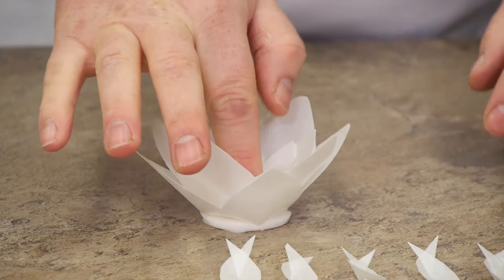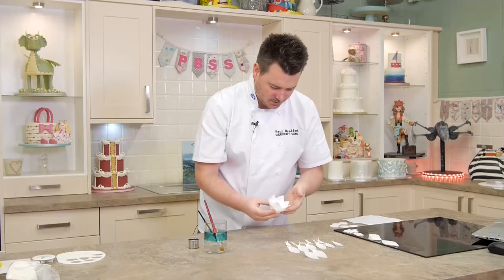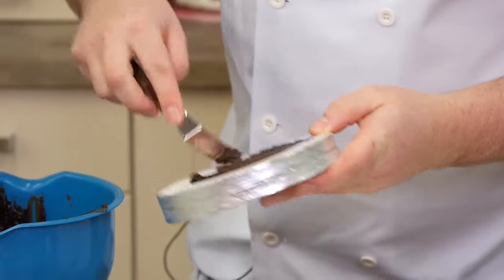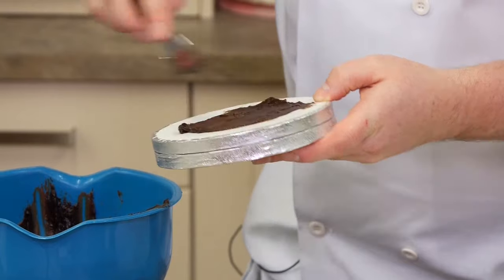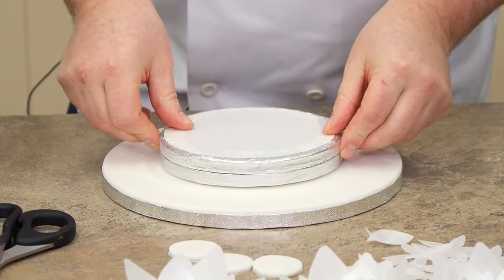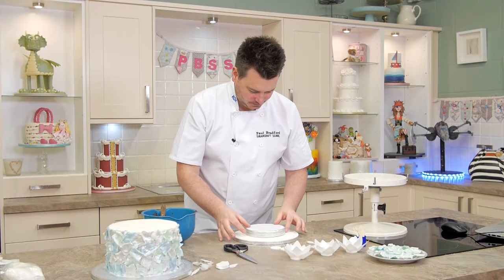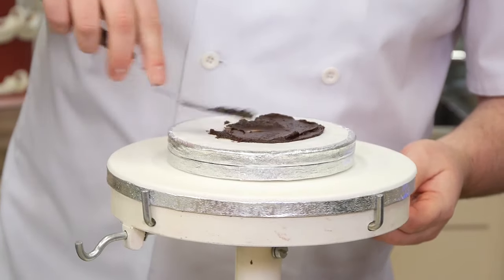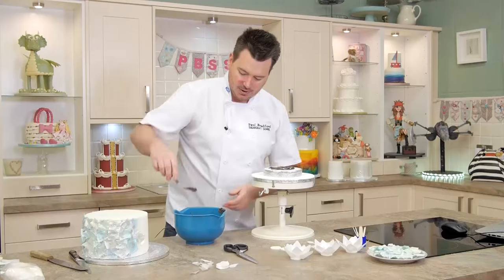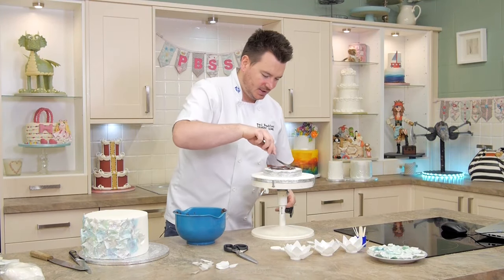There we go - one lovely big flower made there on the old cake drum with the hole in it, so that's getting used. I just want to place that there and pop it slap bang in the middle. You can use ganache, or if you're worried about ganache coming through, you could just use some royal icing to stick the cake down.